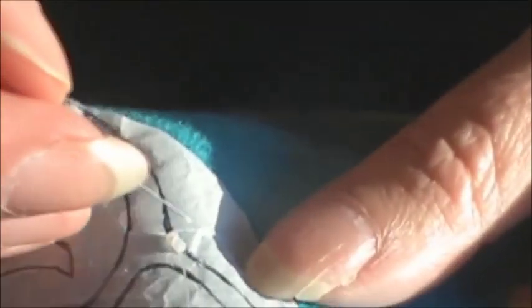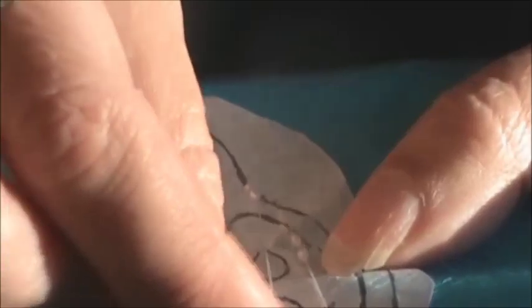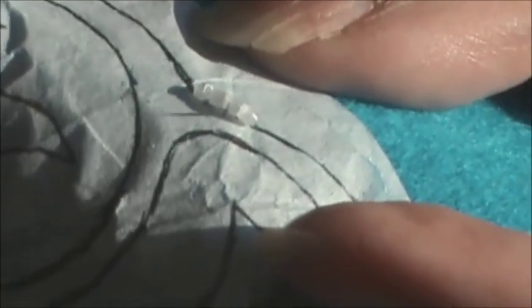Then we're going to do it again — two beads, go up about this far. You want to get your thread long enough where you don't have to keep tying it off all the time, but if you get it way too long then you're just asking for knots and a headache, so I wouldn't get too crazy. Now I come back up next to that first bead that I just put on there, like that.